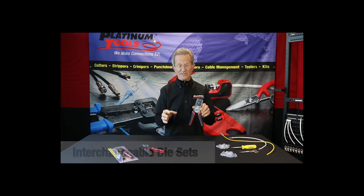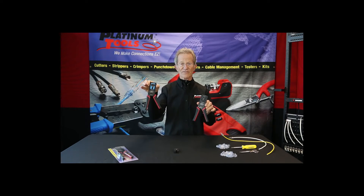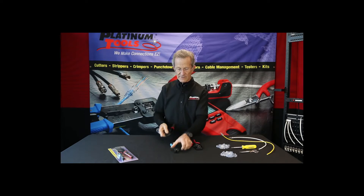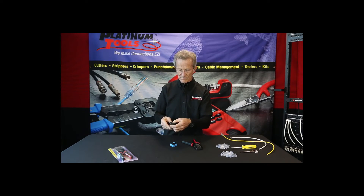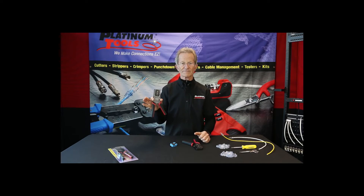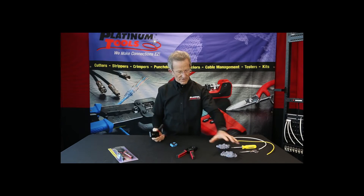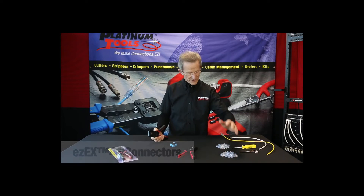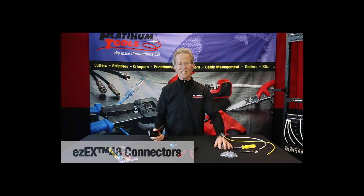Interchangeable die sets means that if I had an EZ RJ45 die set, I can take it out and pop my EXO die in. Why do we have an EXO-EX die? It's for our new connectors — we have the EX RJ45s and we have the EZ-EX 48s.